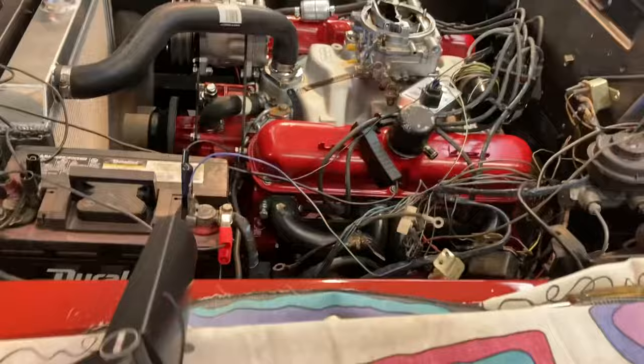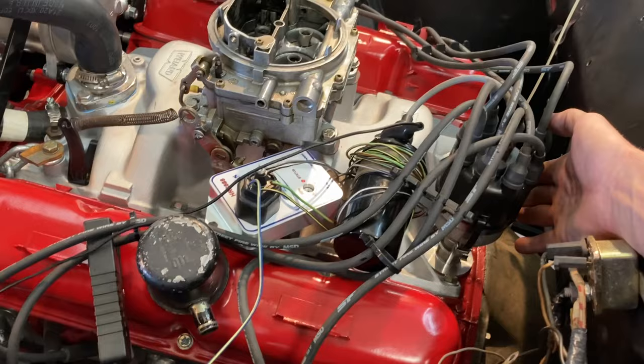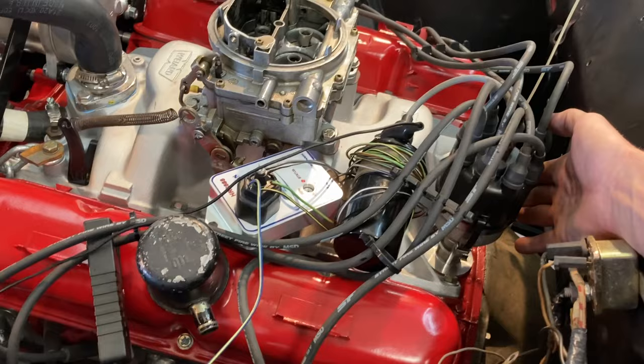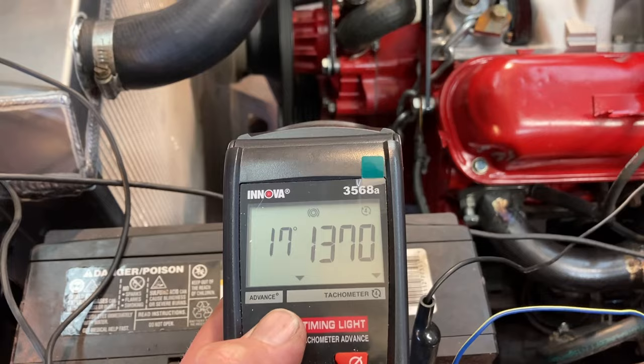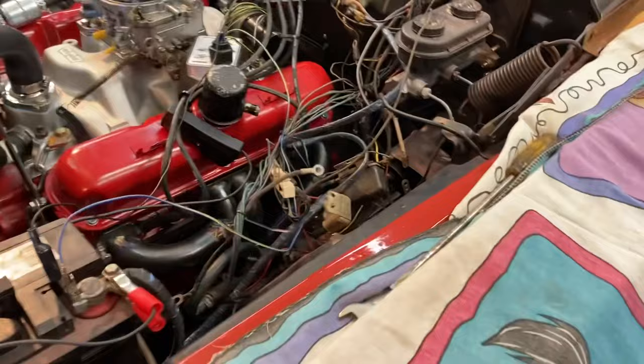If you listen to the engine, it's going to smooth out as I advance it. I'd like to go to about 18. With 22 degrees of initial it's only going to advance to 32 at wide open — I'm going to leave it like that for right now. I can lock the distributor down and idle it down some.